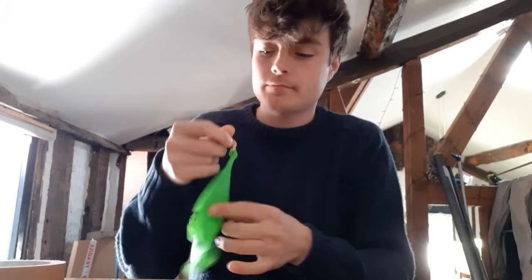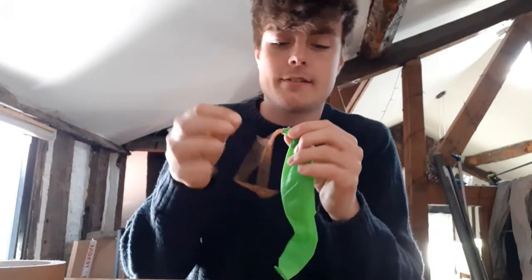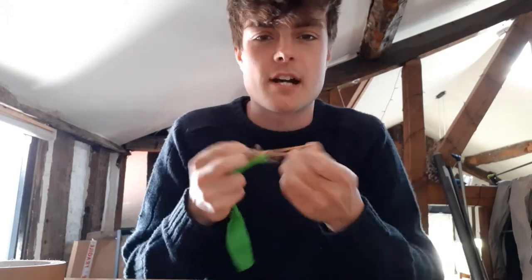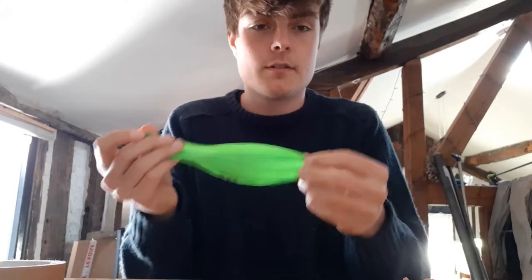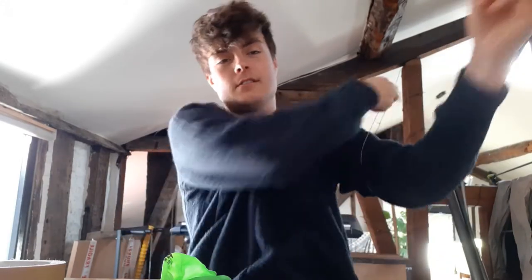Once you've done that, put those to the side. Then pick up your punch balloon and, without breaking the elastic band if you can, take the elastic band off — it's normally wrapped around in a little knot. Put it somewhere safe; I'm going to put it on my arm so I won't lose it.